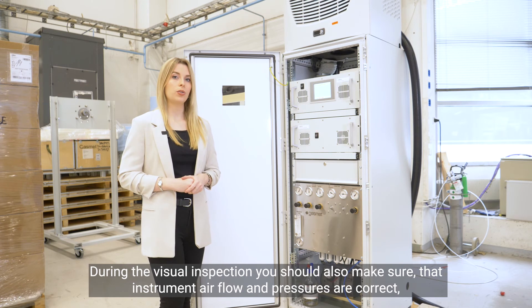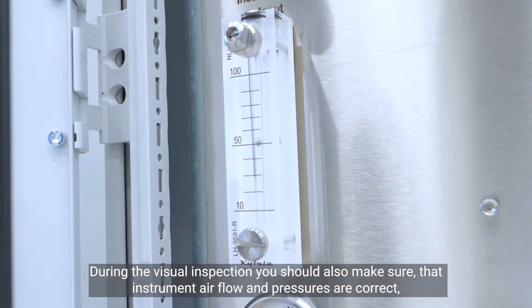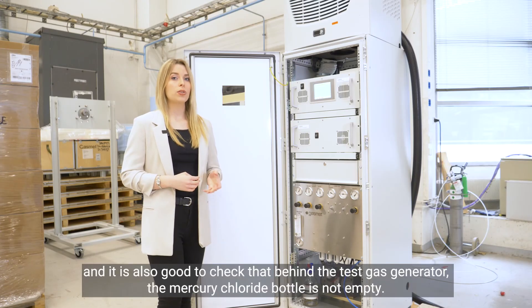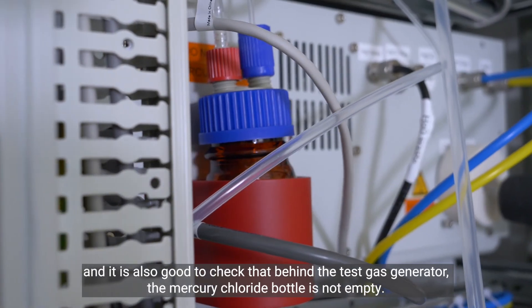During the visual inspection, you should also make sure that the instrument air flow and pressures are correct, that there is no dust inside the cabinet. It is also good to check that behind the test gas generator, the mercury chloride bottle is not empty.